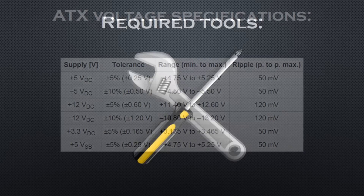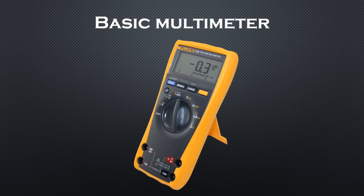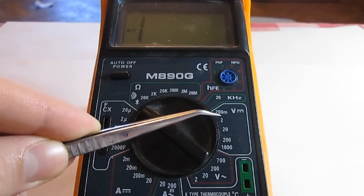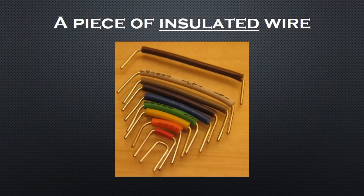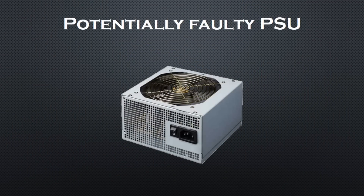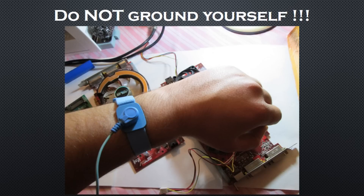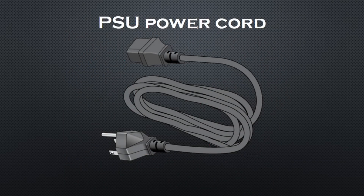Now let's proceed to the measurements. Here are the tools you will need: a basic multimeter with the appropriate voltage ranges and a circuit testing function, a piece of insulated wire, some latex gloves, and of course a potentially faulty power supply. Before you begin, make sure that your body is not touching anything grounded — otherwise if your PSU is damaged and outputs high voltage, you may be electrocuted.